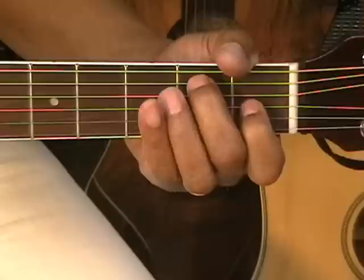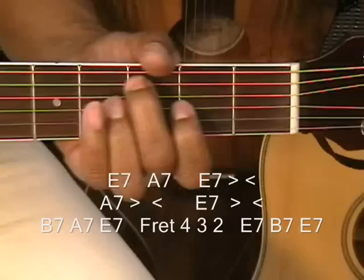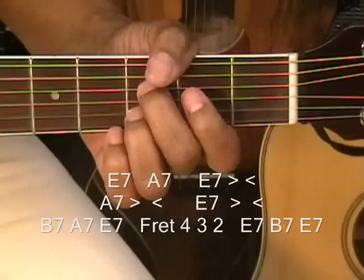So what we did there is we started with E7 — 1, 2, 3, 4. A7 — 2, 3, 4. Then 1, 2, 3 — go up, come back down. E7 — 2, 3.